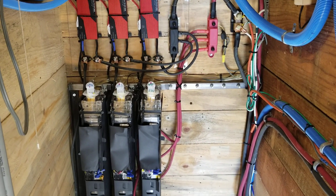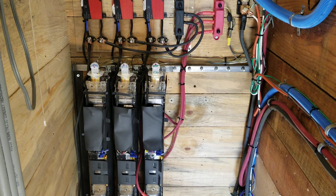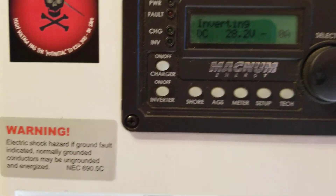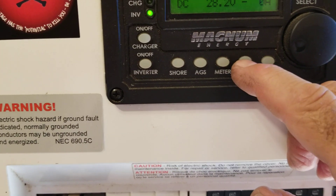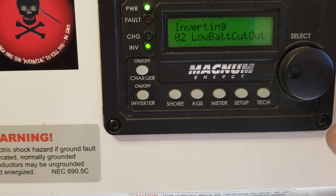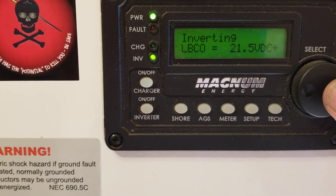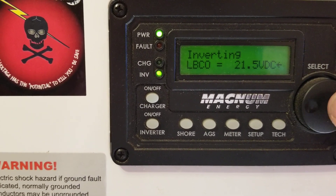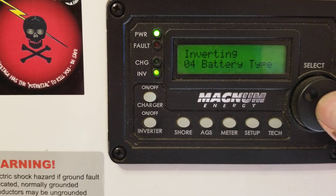I'll see how this goes going into winter, and if it looks like I wish I had a little more capacity, we'll throw one more battery in. I've also got this set up so I can charge the lithium with the diesel. The low cut-out is at 21.5 volts; technically these batteries can go down to 20V, but this inverter will turn off at 21.5. I changed the battery type to custom.